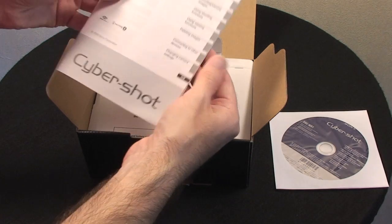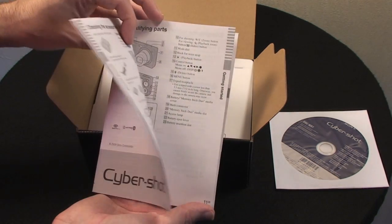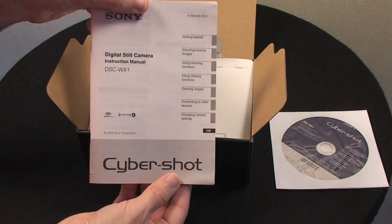We also get a printed instruction manual. It's great to see that you at least get some printed instructions for the camera. Well done Sony — it's very well laid out and very easy to follow.